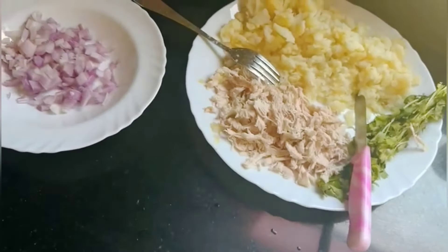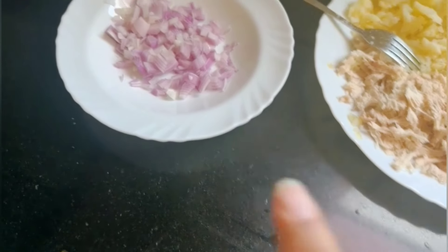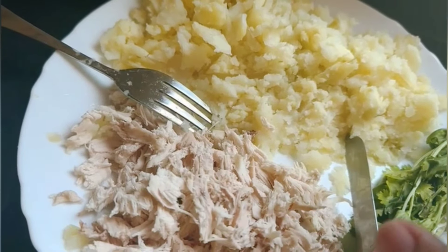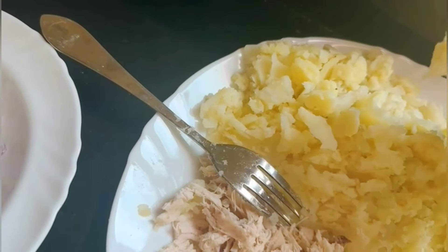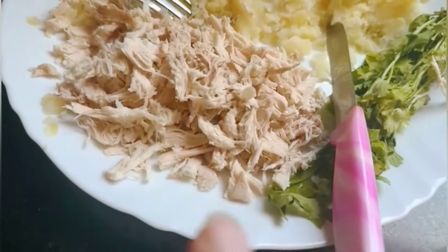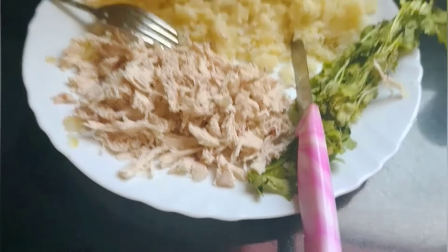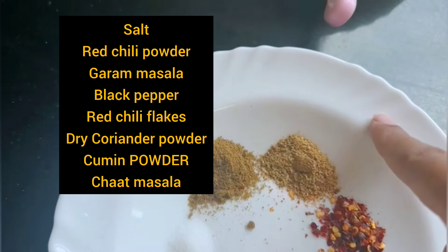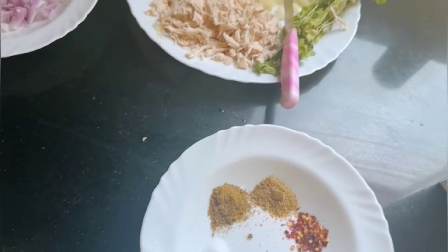First of all, let's go over the ingredients. We have chopped potatoes, mashed potatoes, and fried chicken. We have added some garlic and fresh coriander, ground onion with garlic, garlic powder, zira powder, and various spices.